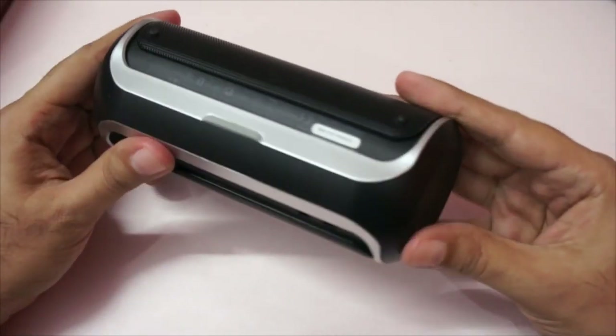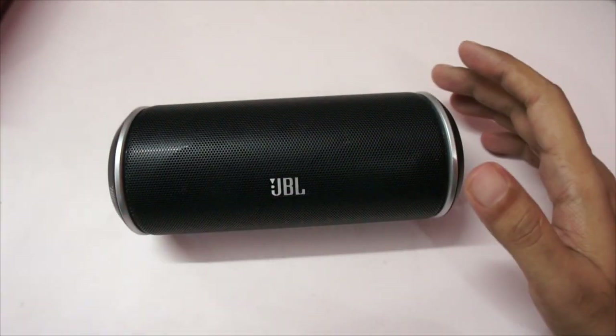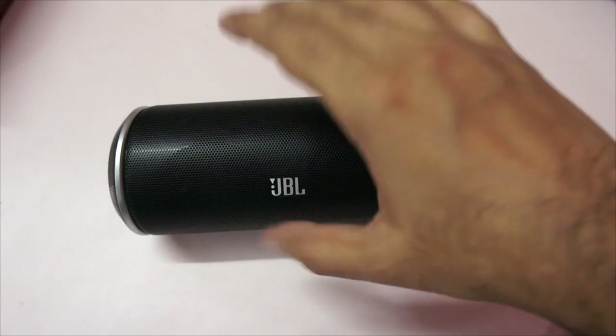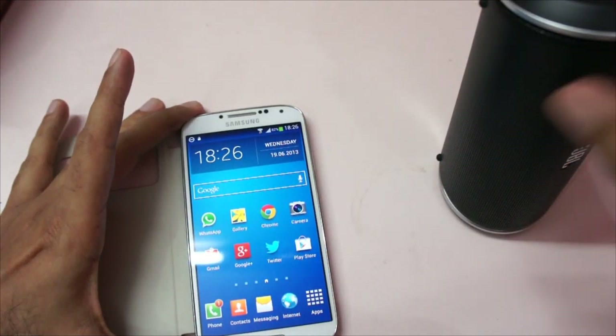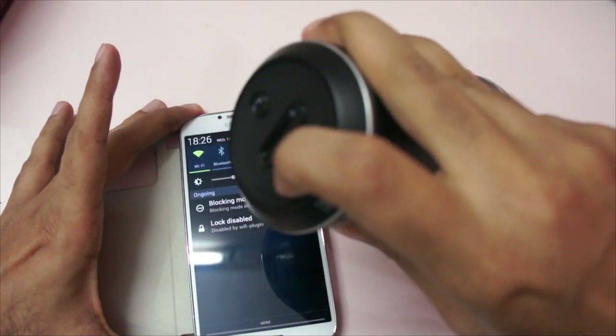On the bottom we have nothing — you can keep it in either orientation. There's also a rubber grip so it stays in place. Pairing it is also very easy — you can pair it with any smartphone or any Bluetooth device.